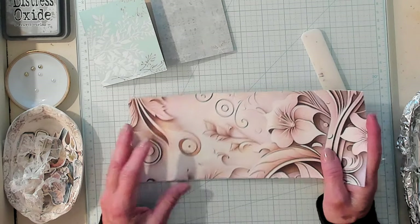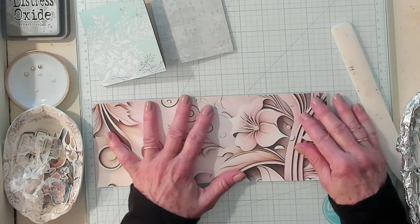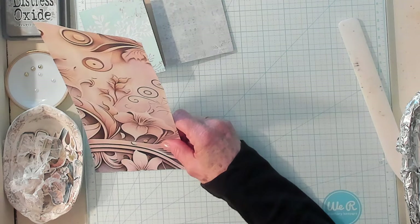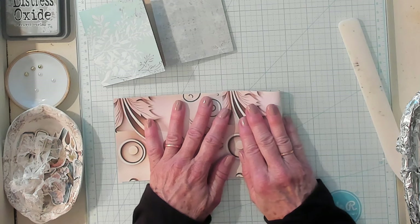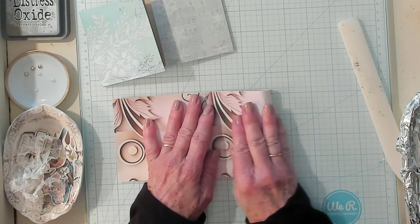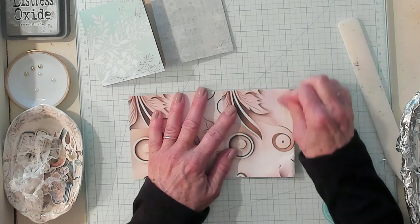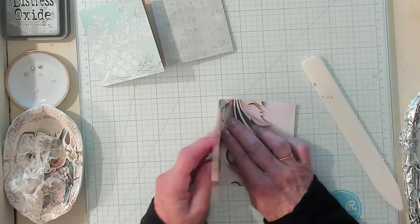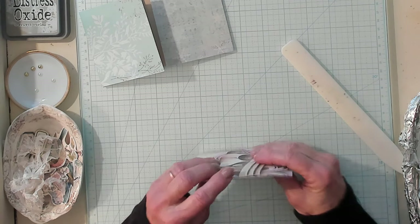I've got one more in a different color. Someone's going to ask me what size this is — this is ten and a half by four. So I'm just going to fold this one over. I can fold this one actually just a tad bigger than four, then I'm going to fold this over. It's a great mass make — you could just make all kinds of these in different colors.